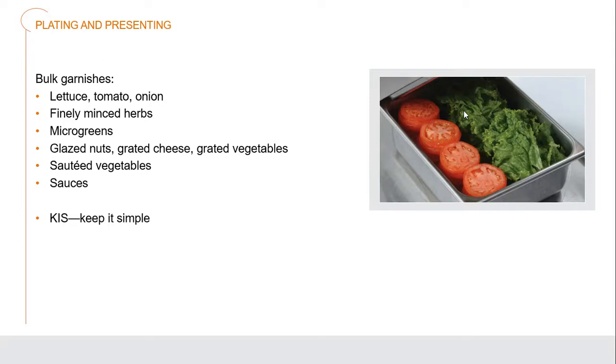Bulk garnishes can include lettuce, tomatoes, onions, finely minced herbs that you can sprinkle across the top, or microgreens. Microgreens are basically small herbs and lettuces grown to a very small sprouting life cycle — things like micro basil where the leaves are about a third of the size of regular basil, giving you the flavors on a much smaller scale. You can also have glazed nuts, grated cheeses, grated or sautéed vegetables, and sauce. It's always about the KISS method — keep it simple.